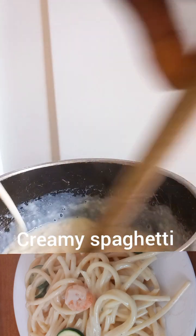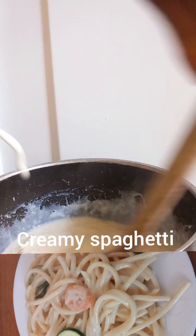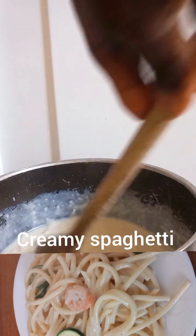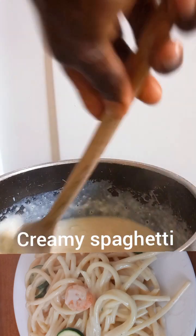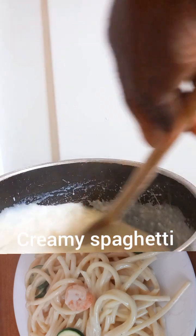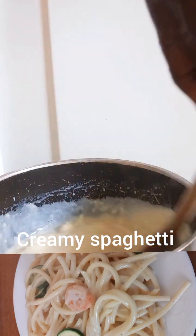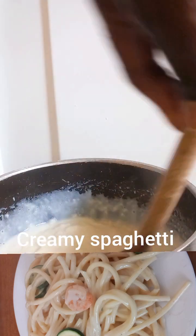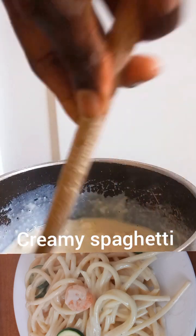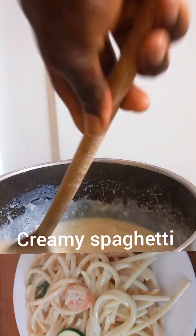I'll be pouring in more meat so it can get absorbed easily, so don't panic — just relax and keep watching. Thank you to my new and old subscribers — thank you! Like this video and share. This is how I make easy creamy spaghetti at home anytime I want to eat this kind of spaghetti.